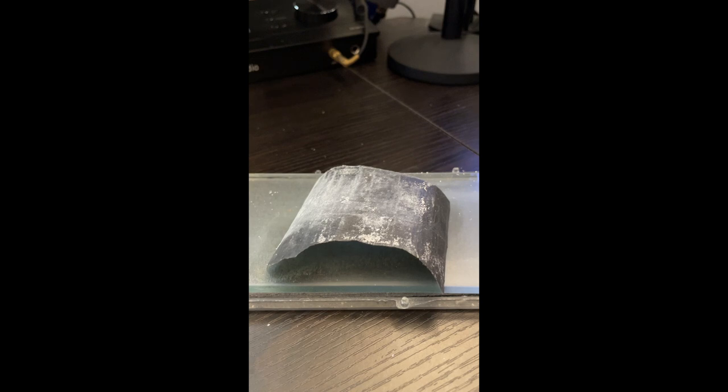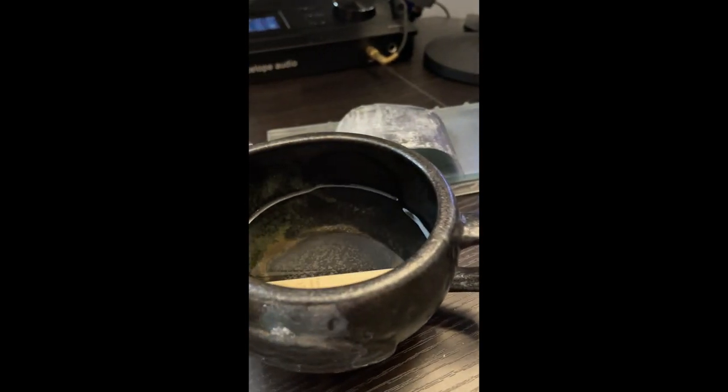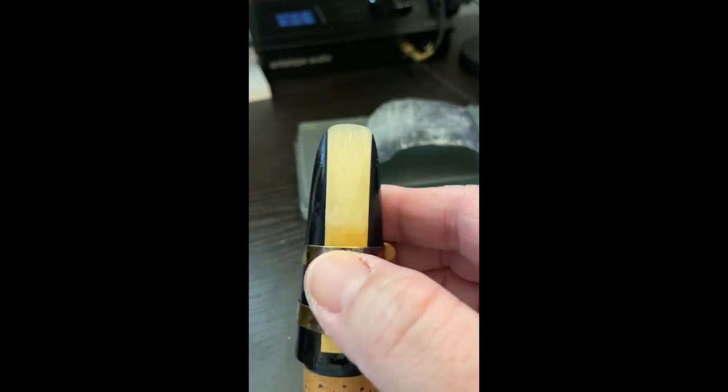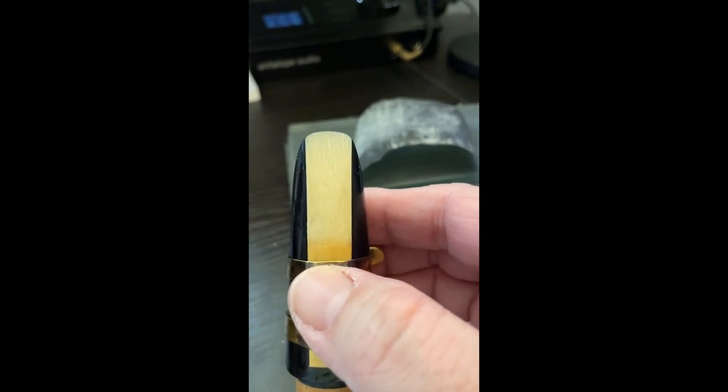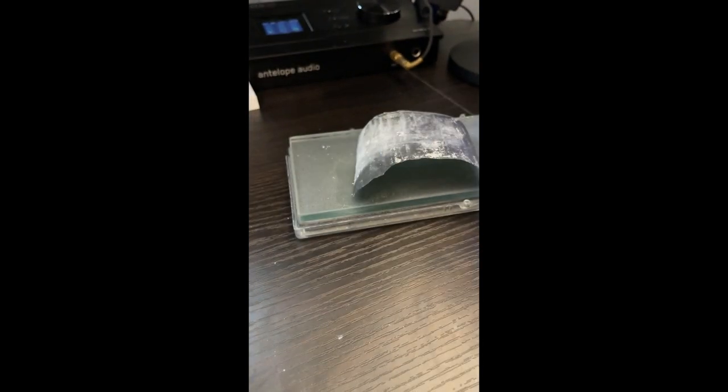Put the reed in the water and let's see what we did. I'm going to do the suck test again. A little bit longer of a hold there. I've made a marginal difference in this reed. Let's do a little bit more. When your reed is dry, this is going to have more of an impact than when it's wet. It's also important to have wet/dry sandpaper so you can do this kind of work.